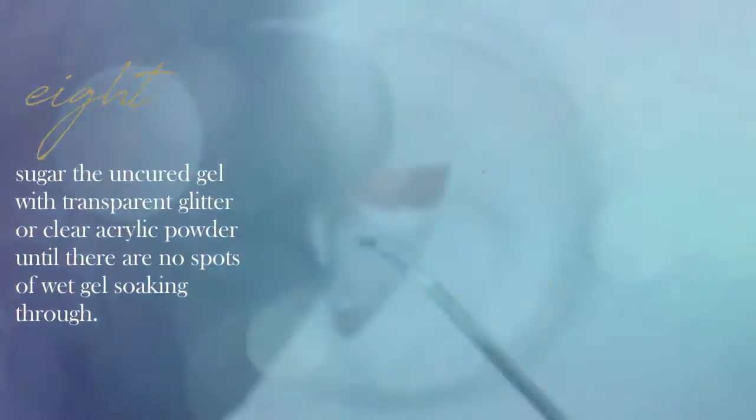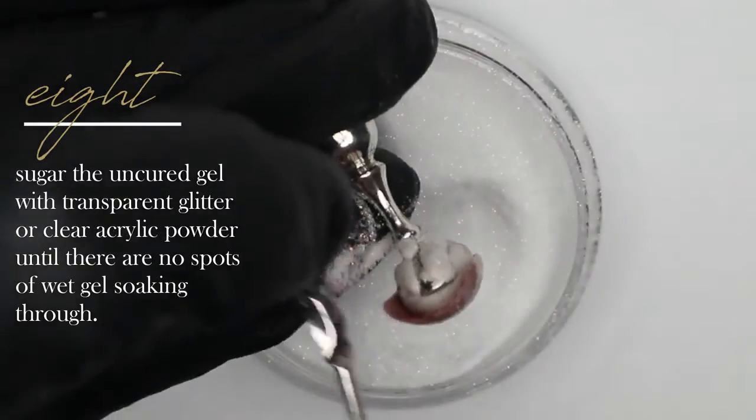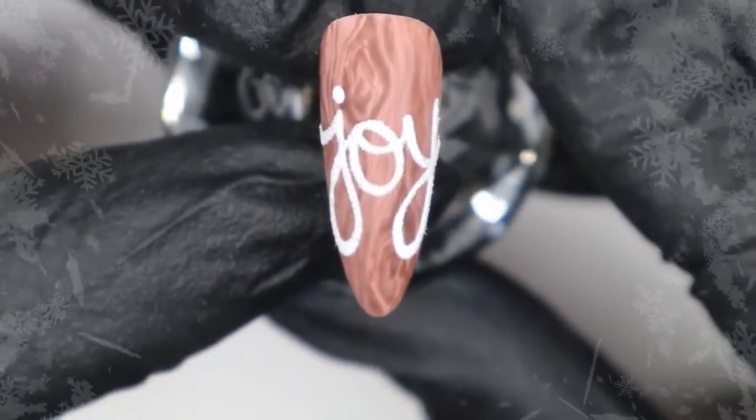I've left the word uncured so we can sugar it — I'm applying translucent glitter, tapping off the excess, making sure no uncured shiny gel is seeping through, then popping it in the lamp for a cure. Once fully cured, dust off the excess glitter and your Joy nail is complete. I hope you enjoyed this rustic Christmas-inspired design — many of you asked how I did the handwriting so I hope this helps. Feel free to reach out on social media and thank you for watching!